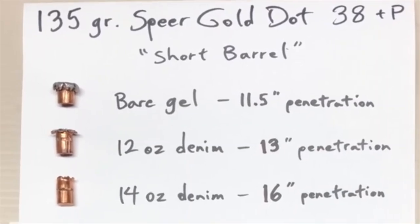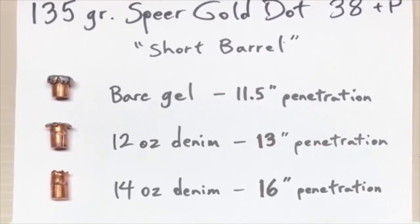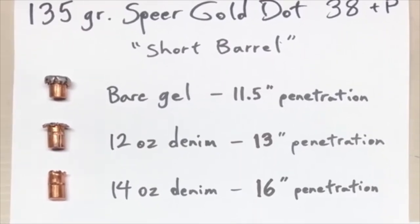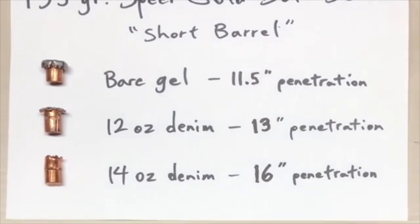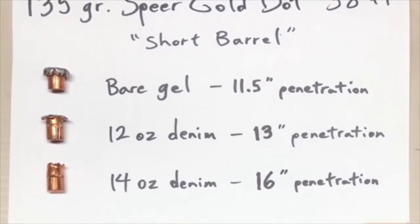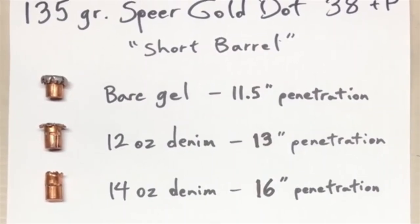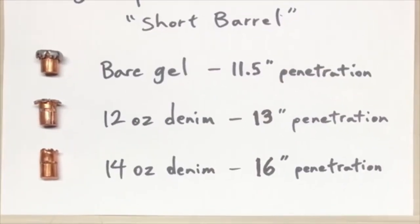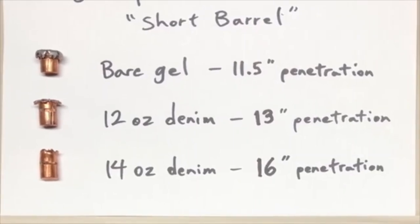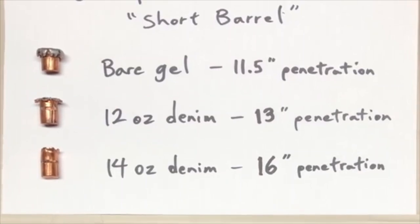Tonight we're taking one last look at an old favorite of the .38 Special shooting community. I decided to retest this because I had one round of it left, and I've switched from a 14-ounce denim to a 12-ounce denim four-layer barrier. I'll need to roll in last year's chronograph test because my chronograph test of the one round I had left this time around failed.